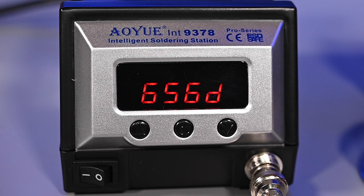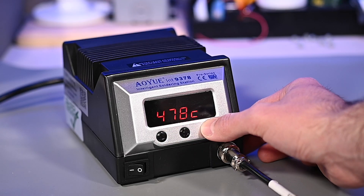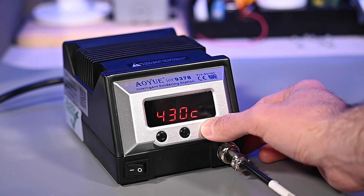On the front panel you'll see a simple three-button layout. The leftmost button increases the temperature while the rightmost button decreases temperature. In the middle we have a set button which is used for changing menu settings.